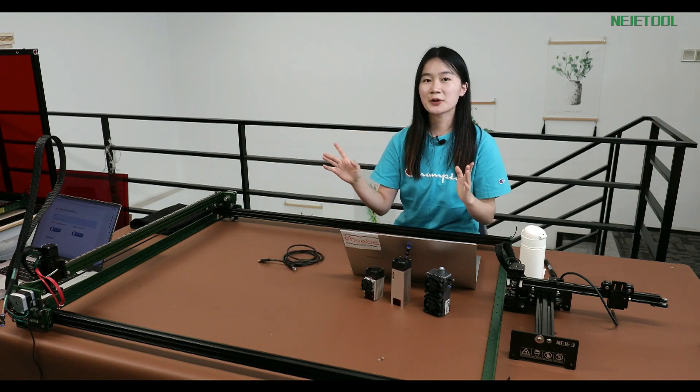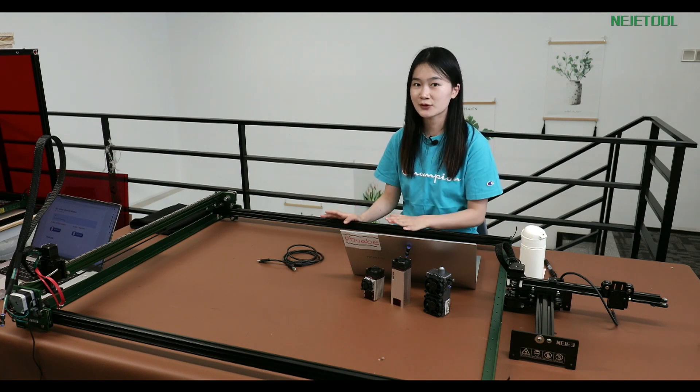In our first live stream, I don't know if you already use this function, but we mentioned that NetJ Max 4 and also our NetJ 3 series they just support wireless operation.